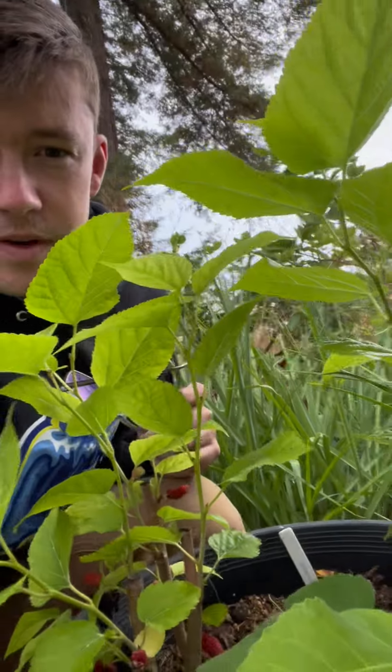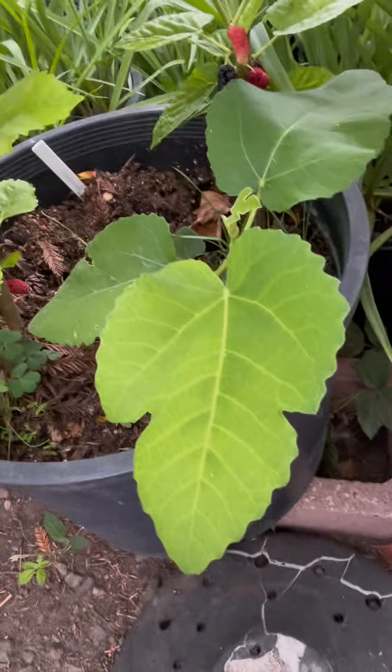The mulberry is a pretty cool fruit. It's in the same family as a fig, which I just also happen to have planted in the same pot with it right there.